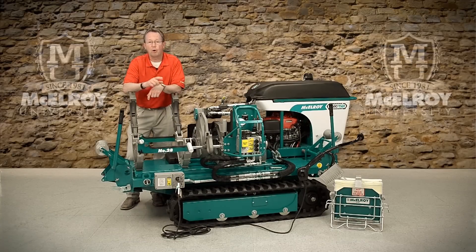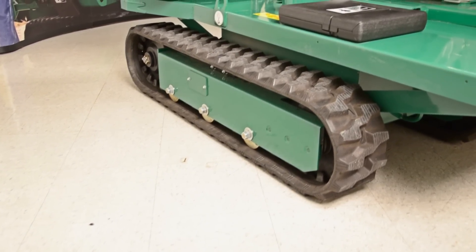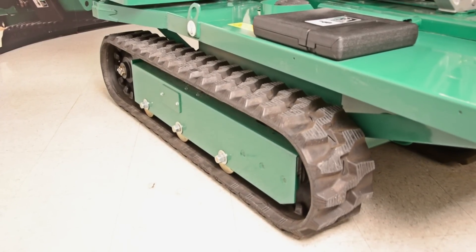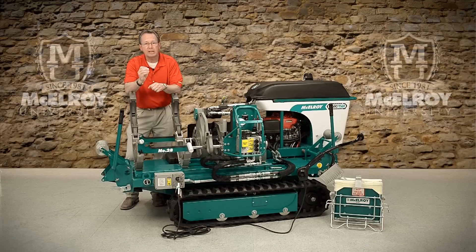The rubber tracks on our patented track fusion machine give you a zero-degree turning radius while evenly dispersing the weight, which keeps your TrackStar from sinking into soft soil. The rubber tracks provide better mobility than a four-wheeled unit, meaning this machine can get to where four-wheeled units, trailers, and trucks cannot. The rubber track system also minimizes damage to concrete and asphalt surfaces while still retaining incredible all-terrain abilities.